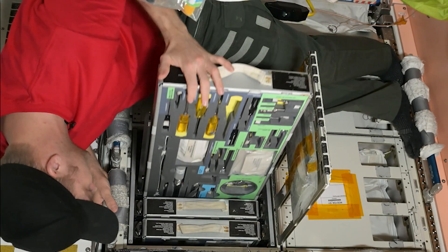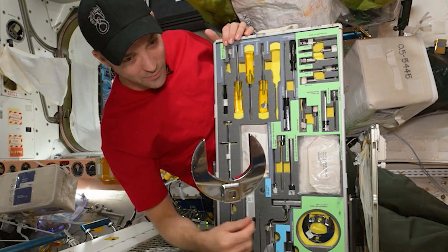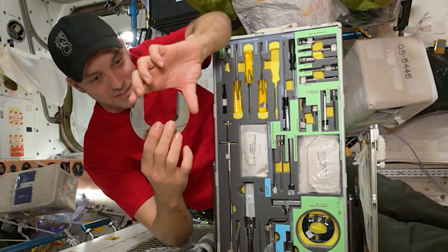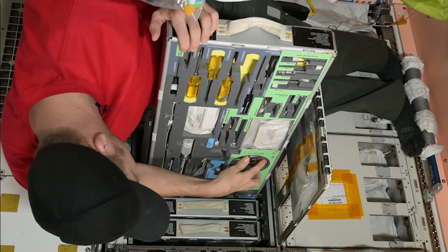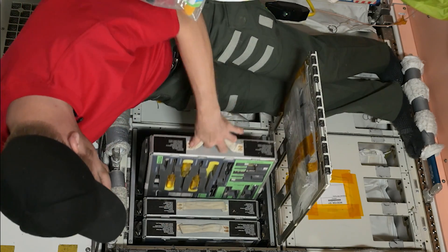Drawer number three is for screwdrivers. I look at this thing most times I go into drawer number three and wonder when I get to use this. Look at the size of this thing — this is a two and a half inch. One day, maybe they'll let me use that. Screwdrivers and a big torque wrench in there too.